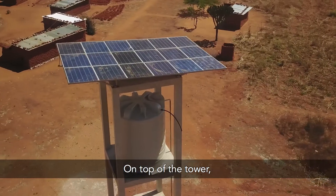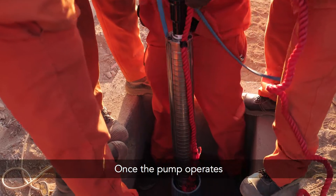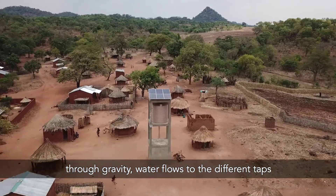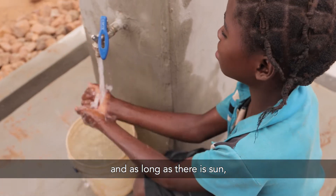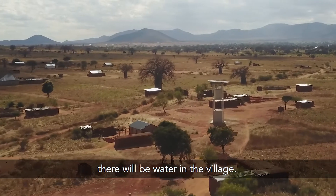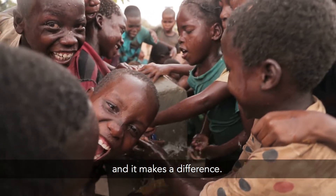On top of the tower, we are installing a few solar panels and a 10,000-liter tank. Once the pumps operate and water is pumped to the tank, through gravity, water flows to the different taps that we are installing. And as long as there is sun, there will be water in the village. It is reliable, it is cost-effective, and it makes a difference.